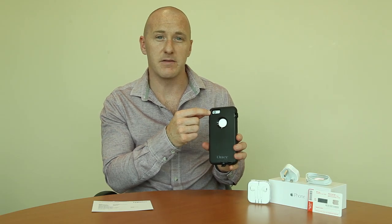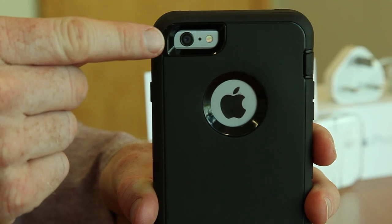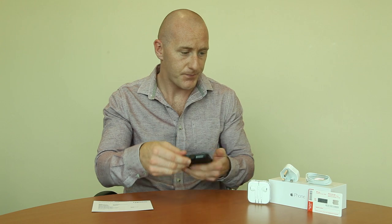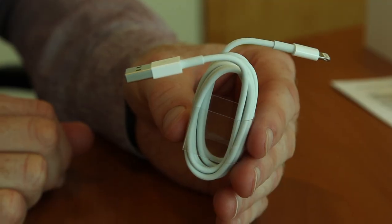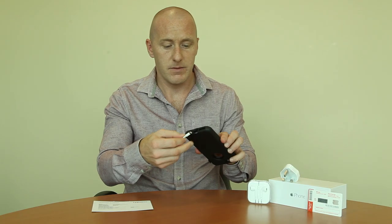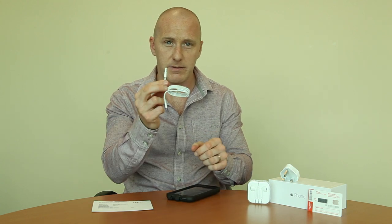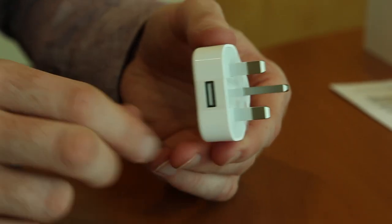If I turn the phone around to the back we can see the rear facing camera. Just to go through the charging of the iPhone — once you pull up the bottom part, the middle bottom part of the cover, all you have to do is get your cable, slot it into the bottom of the case and the USB end goes into the bottom of the adapter.